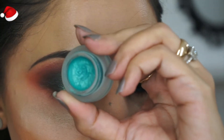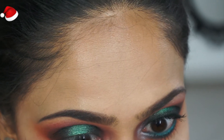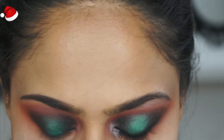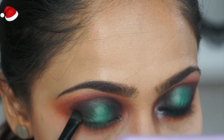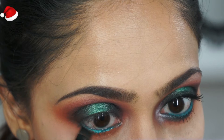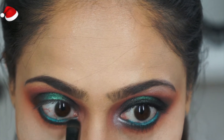Moving on, I'm taking the NYX gel liner — I think it's Emerald — and tight lined my lower waterline. Then using the darker deeper green shade we applied in the outer corners, I'm going to smoke the edges. Be very careful because you don't want a harsh line.